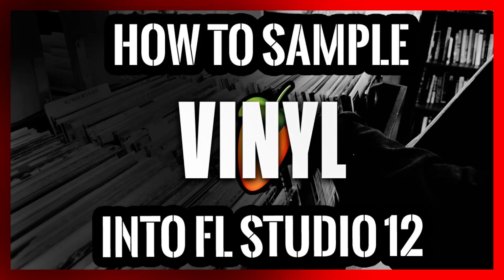Want to discover the simple way on how to sample from a turntable to FL Studio so you can get right to chopping breaks and samples? Well you came to the right video. My name is Trav from WeGotBeats.com and I'm going to show you how.